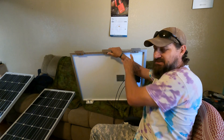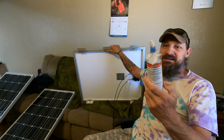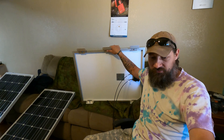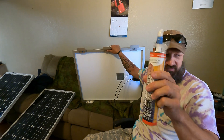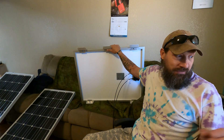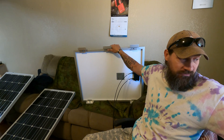Some people take that even a step further and use Dicor self-leveling lap sealant after the EternaBond tape. I'm probably not going to be doing this — I think two forms of tape is going to be perfectly fine for me. I can honestly tell you that the lap sealant is fantastic and works very well.